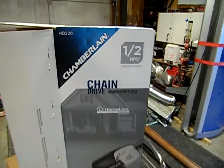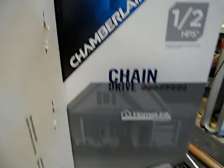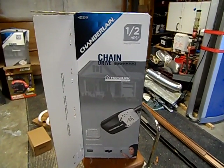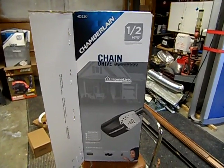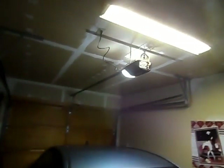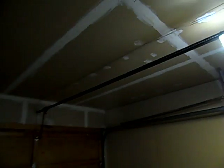Today we're installing the Chamberlain half horsepower HD220 chain drive, bought at Home Depot for $98. It's supposedly the noisiest one on their chart, so we're going to see how noisy it is. It was a really easy install — it's relatively small and so simple it's ridiculous.